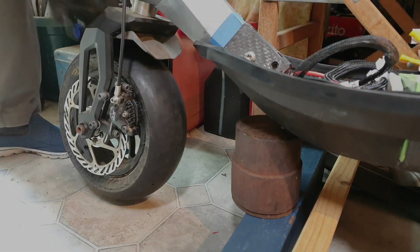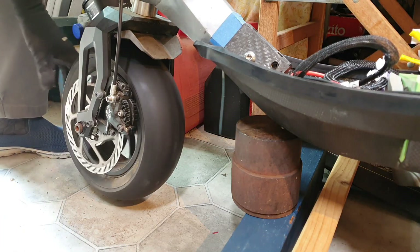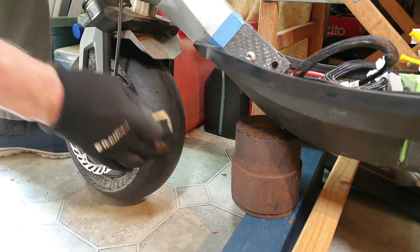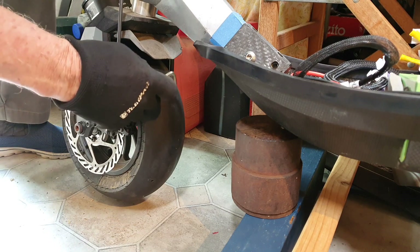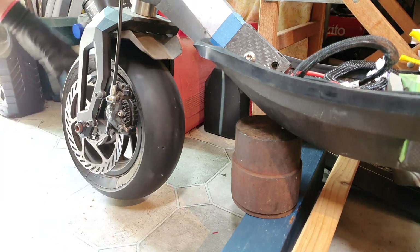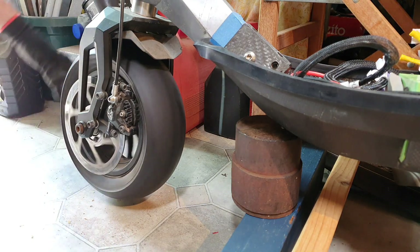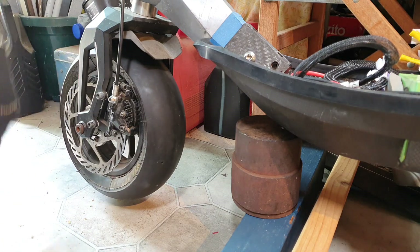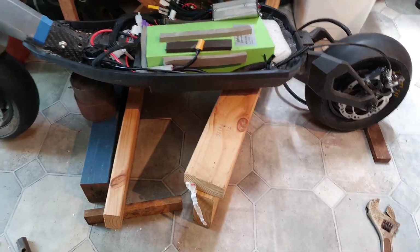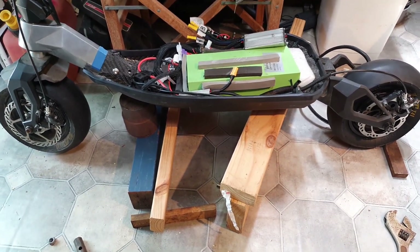There's only about a millimeter clearance between the brake housing and the tire, but that's not the scraping — it's against the disc. A minor adjustment later on will fix that. Starting to look like a scooter now. Next come the electronics and the controller.